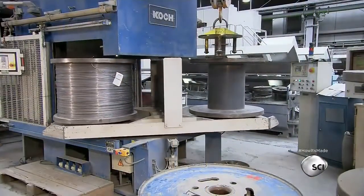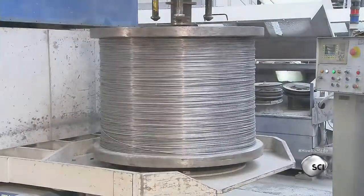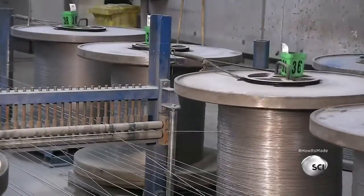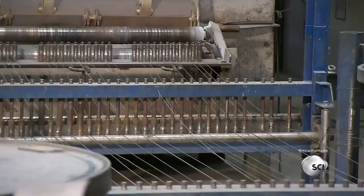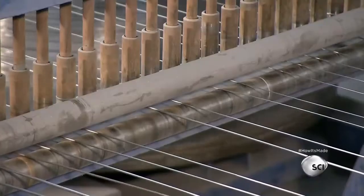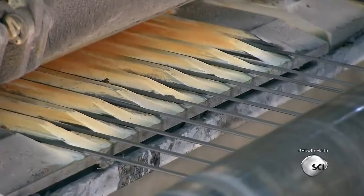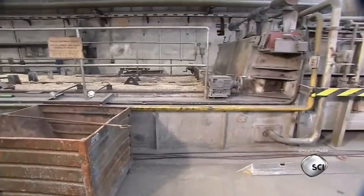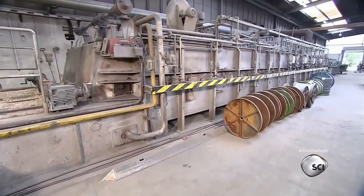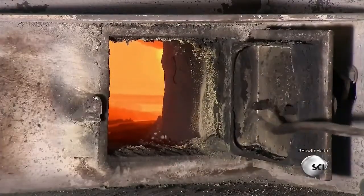The table the spool sits on turns to deliver the wire to the next operation. The spool of wire is one of 40 that now unwind simultaneously at a controlled speed. Large cones keep them separate so they'll be ready for the next stage: a trip through a long oven heated to an incredible 1800 degrees inside.